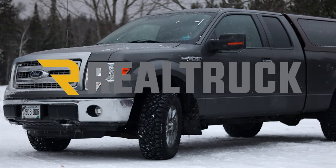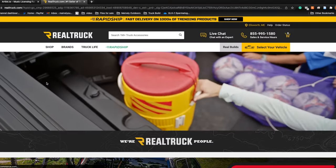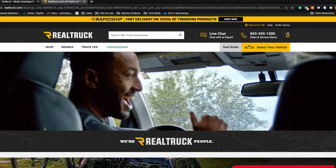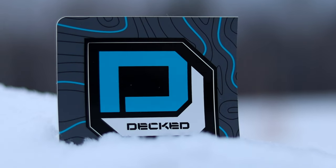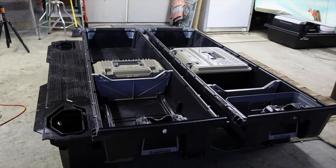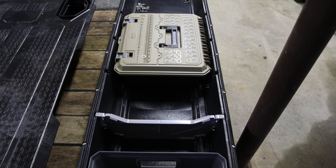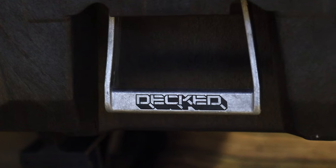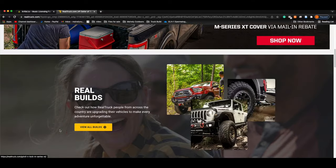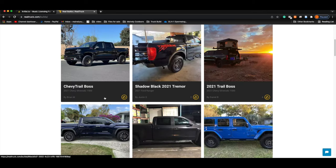That's where the sponsor of today's video really stepped in. I reached out to Real Truck about putting this brand new build together because they specialize in making builds like this happen every day. They suggested that I utilize the deck storage system because it allows easy access to two huge storage drawers and is super easy to install. Big thank you to Real Truck for making this build possible — be sure to click the link in the description to check out realtruck.com and the thousands of products they offer.